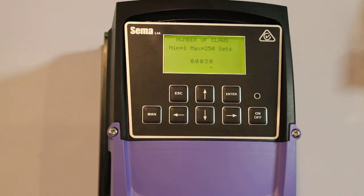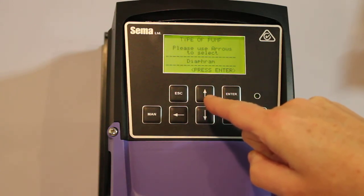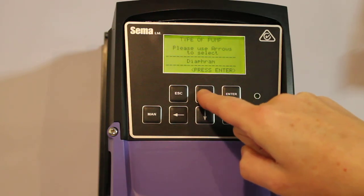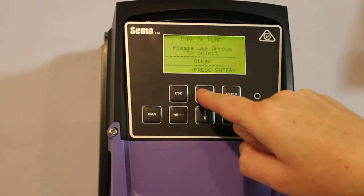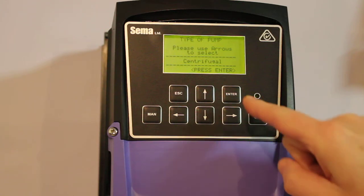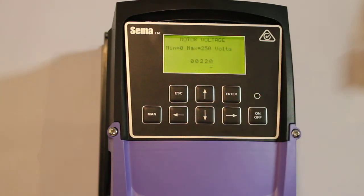Next we're asked how many sets of claws are in this shed. For the sake of this demonstration, we'll assume that the shed has 30 sets of claws, and we'll press enter to continue. Now the type of pump. Available options are centrifugal, impeller, diaphragm, or other. We'll assume that the shed has a centrifugal pump. We'll press enter and centrifugal will be selected.